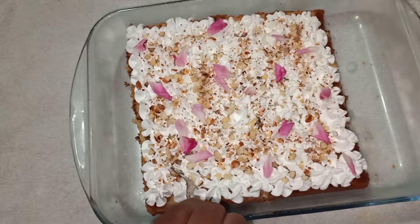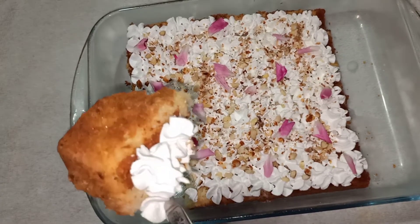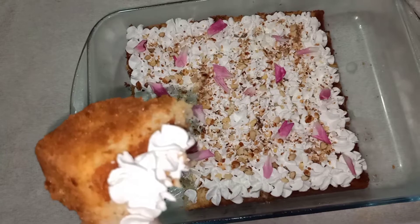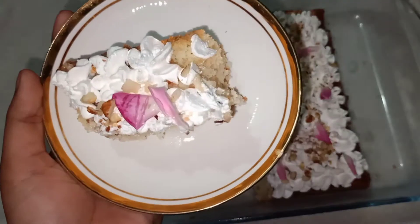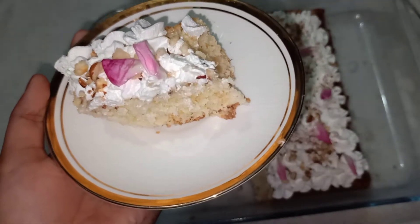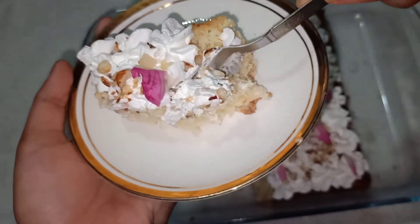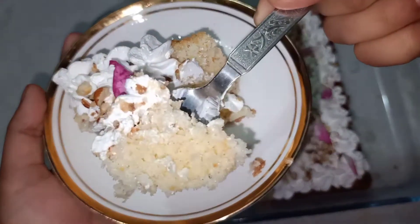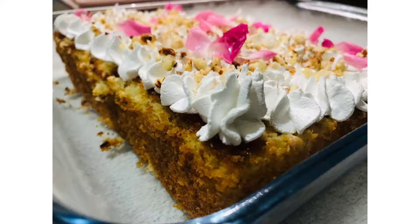Hi friends, welcome back to my channel. I am here today and we have a trending list with a lot of recipes. We have a recipe for milk cake. If you want to subscribe to our channel, please do subscribe. Please like and share, and click the bell icon.